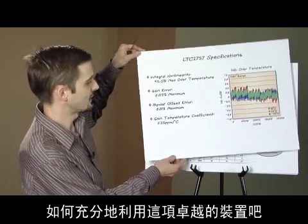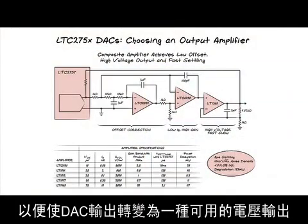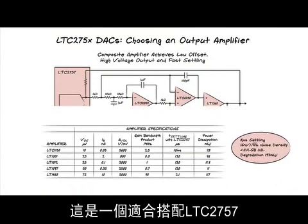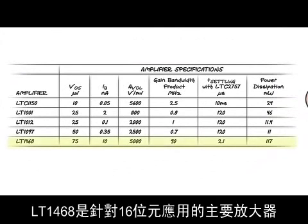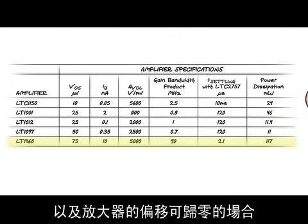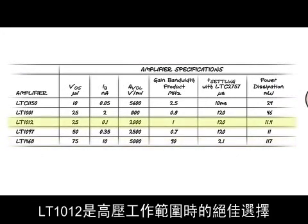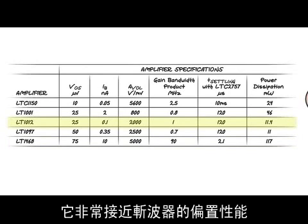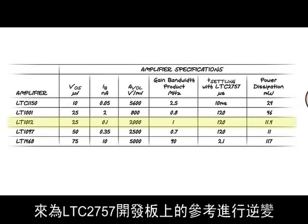Now let's talk about how to get the most out of this outstanding device. An R2R DAC requires an amplifier to convert the DAC output to a usable voltage output. Here's a short list of amplifiers that are suitable for use with the LTC2757. The LT1468 is our workhorse amplifier for 16-bit applications and it's still appropriate for use with the LTC2757 when fast settling is required and when the amplifier's offset can be nulled out. The LT1012 is a great choice for the high voltage ranges. It comes close to chopper offset performance yet is very low noise, and it's also the amplifier we use to invert the reference on the LTC2757 demo board.